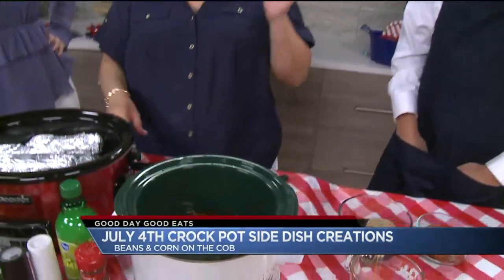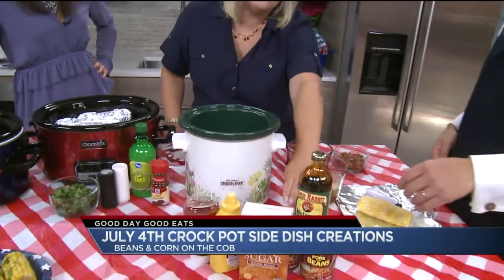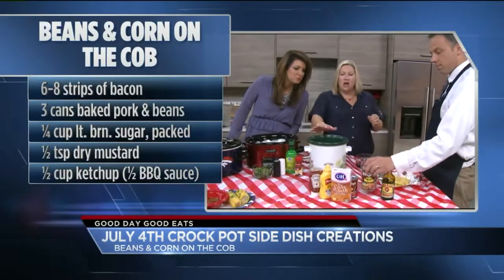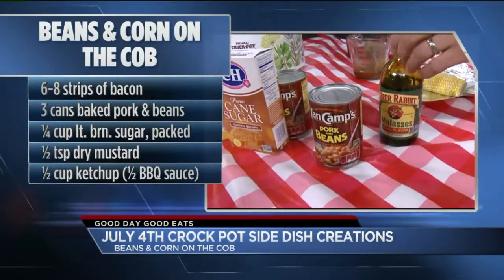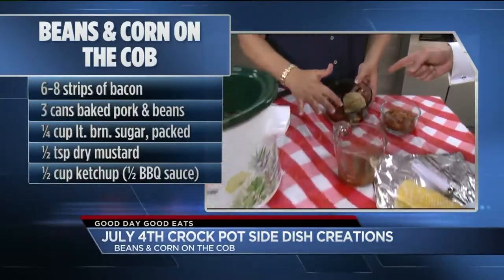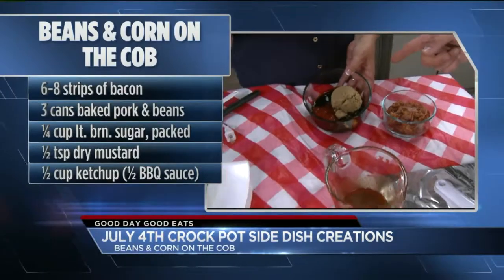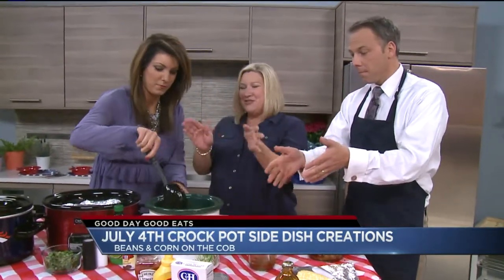What are we making today? We are making baked beans and corn on the cob. We'll start with the beans first. You're really just dressing up pork and beans. So these are the ingredients you're going to use. I put four cans of pork and beans in because I can't cook small. We have brown sugar, molasses, mustard, and ketchup — just stuff in your pantry. It's chili lime butter. That's it for the beans — it's that easy.